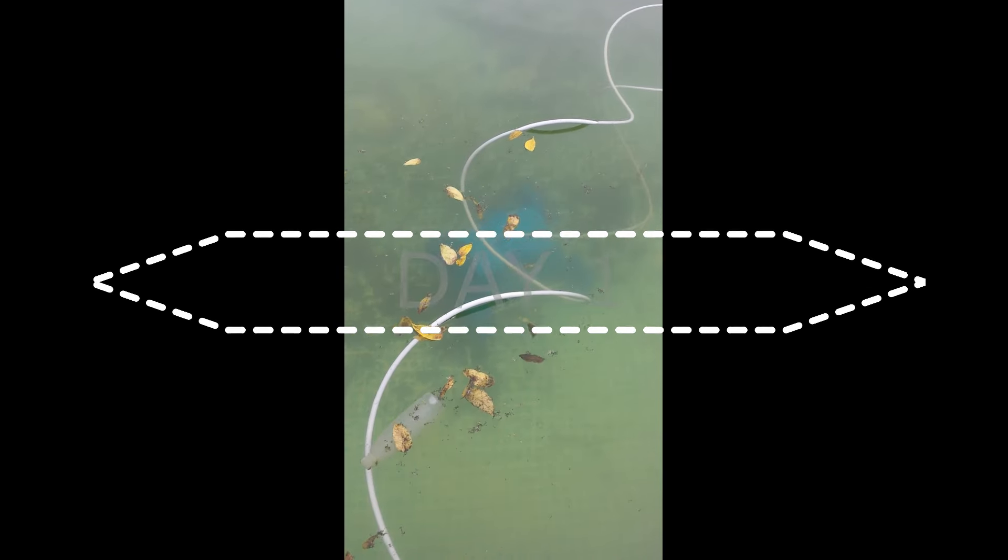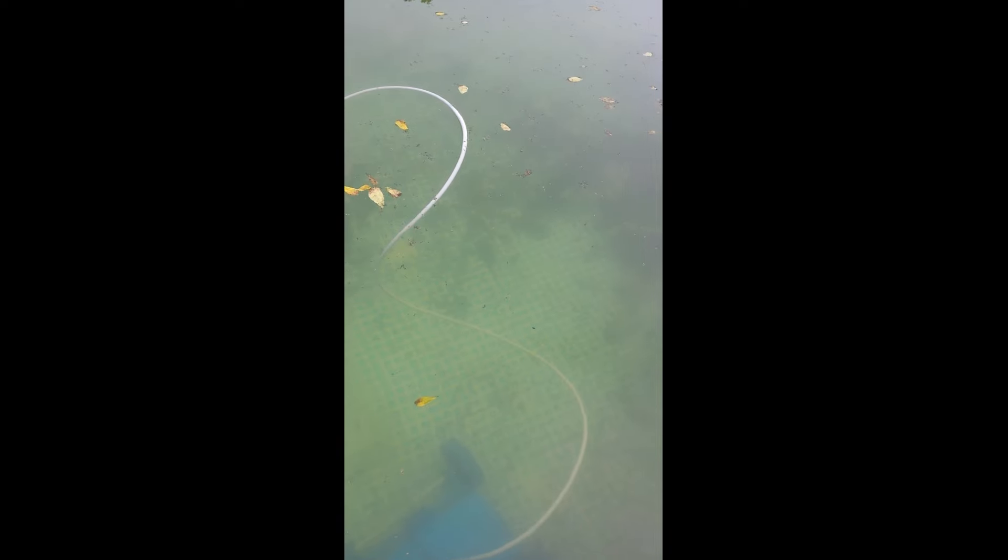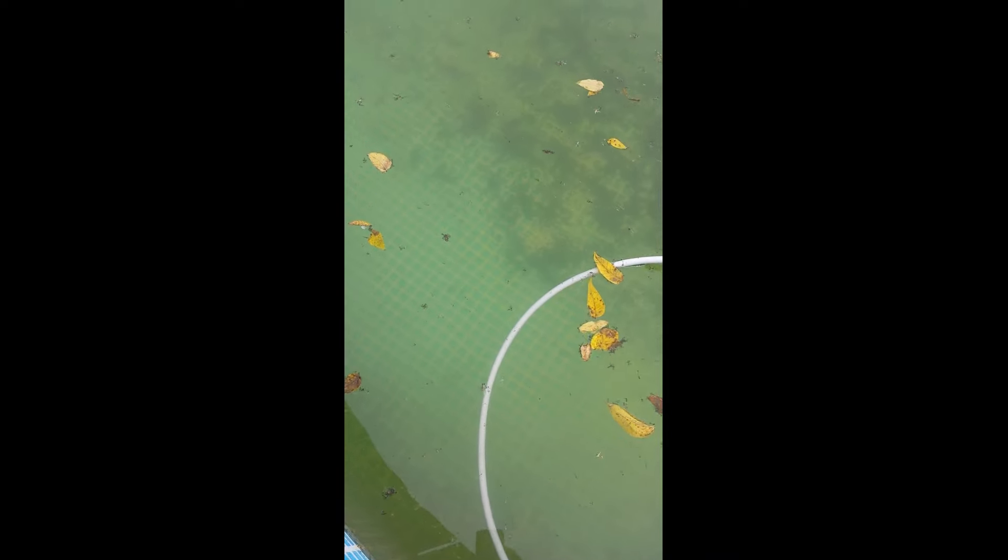I'm making this video on Aquabot Junior — you can see it down there. My pool got really dirty over the past couple months, so I'm giving this thing a test. I just got it today. So far it's worked really good. You can see where all the other algae is sitting on the bottom, and then the area that it's cleaned — I just put it in about three minutes ago.